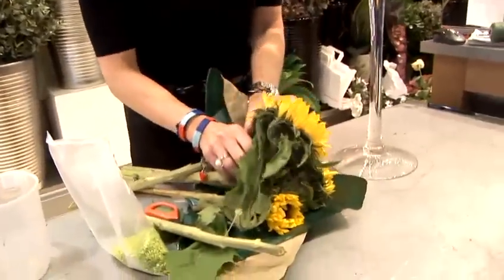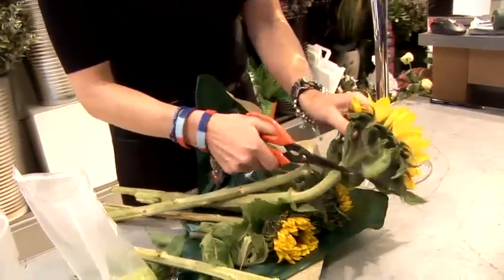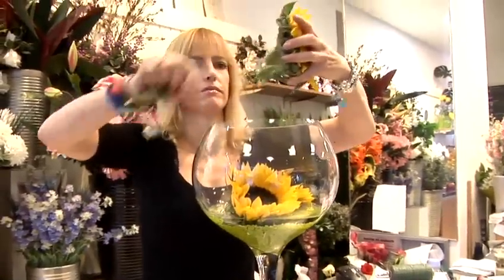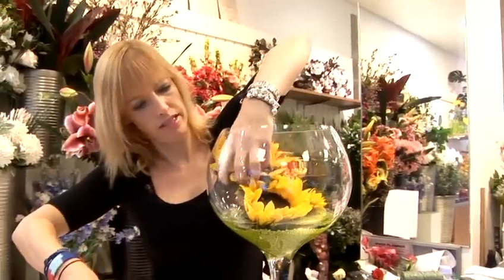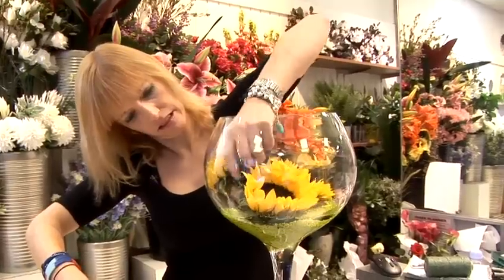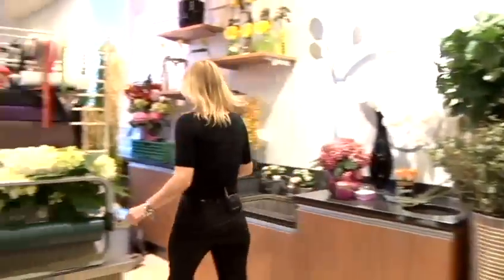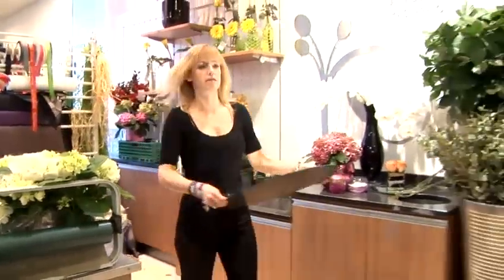This is a very simple arrangement. You can adapt this to lots of things — you can do it in a fish bowl, on a long plate. This will be pretty for a summer wedding. I'm also going to put it on a plate to make a lovely table centre.